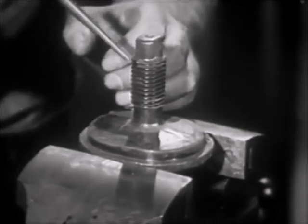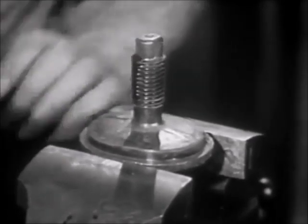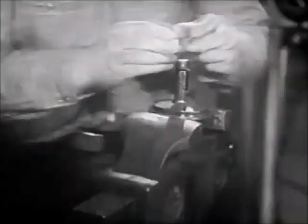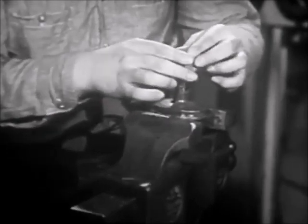Next, oil the threads, then with a die nut, re-chase the threads on the side of the plate stud.